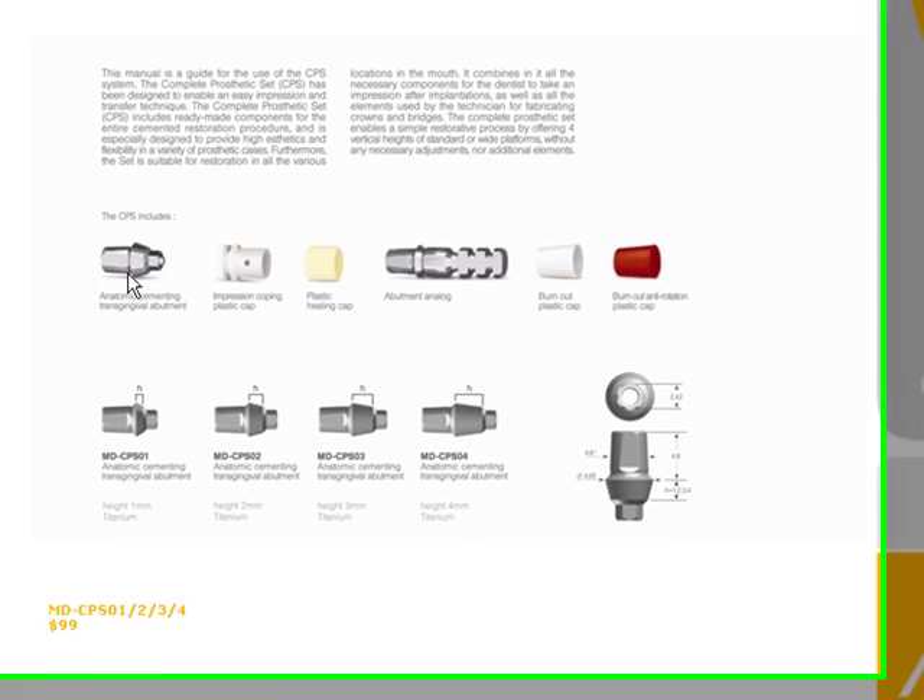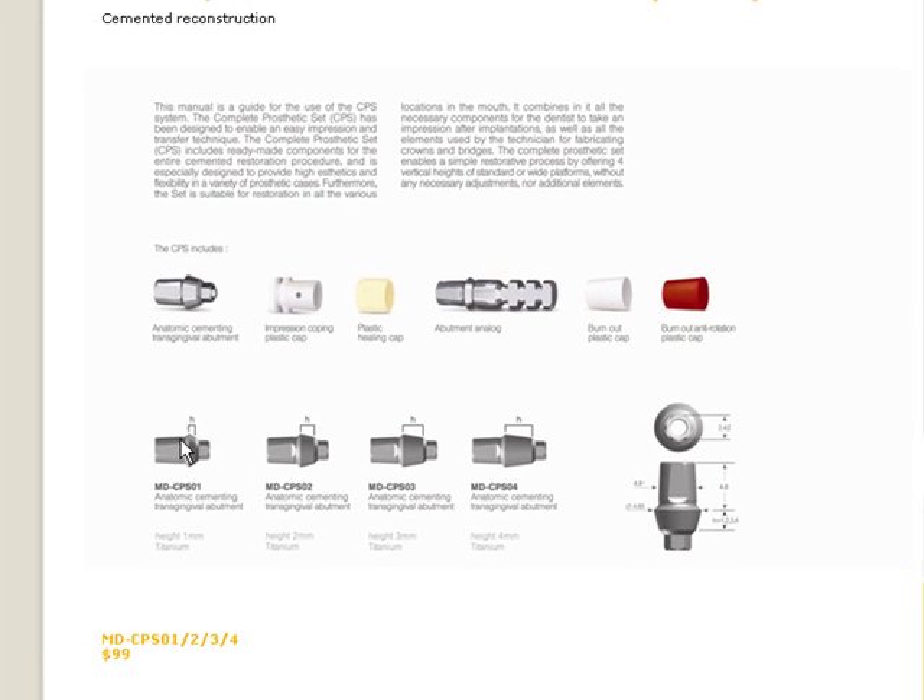You have your final abutment, which is available in four different cuff heights — 1, 2, 3, and 4 mm — depending on the gingiva. That abutment you will place into the implant and torque it down to 30 N·cm when you are ready to restore the implant.